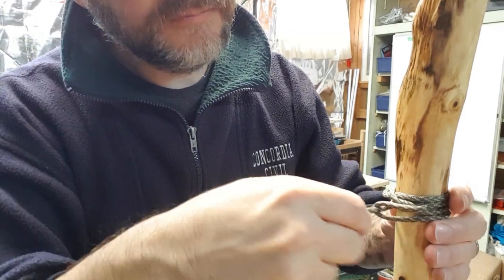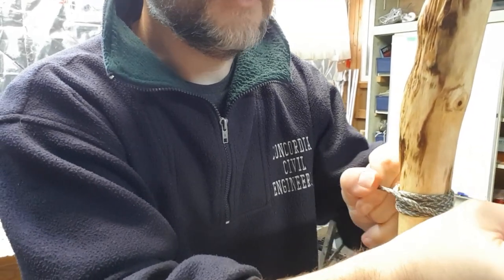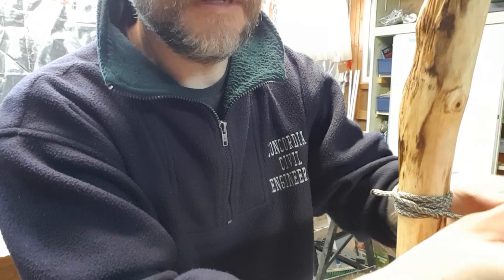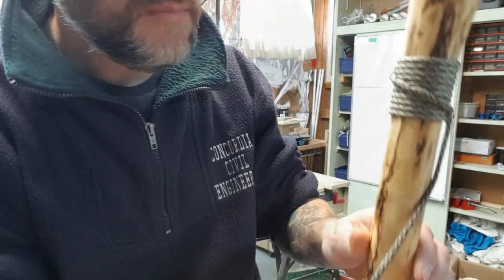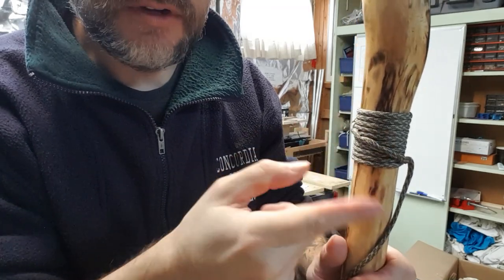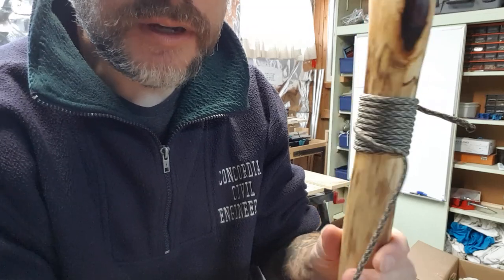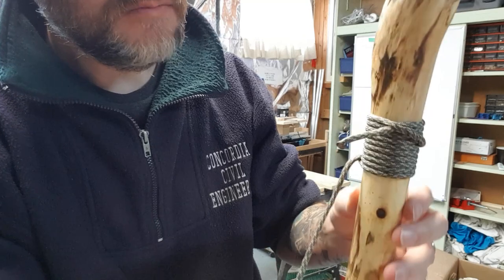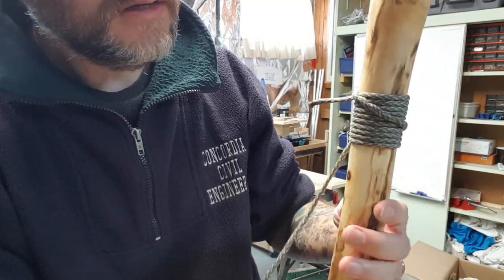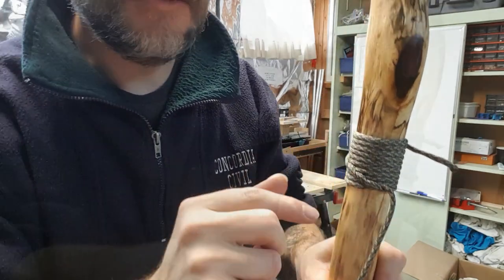I'm going to do a bunch of half knots all the way through and create that spiral wrap you saw on the first wood spirit walking stick. It's a beautiful wrap — it comes out nice when you have about six to eight inches of handle. Let me do a few and we'll start to see that little diagonal form. I've done maybe an inch, inch and a half, and you see that spiral. The smaller your diameter, the more spirals you're going to get around. The last one was a bit thicker so the spiral was stretched out, but this one's going to come out nice. You start seeing that pattern coming through — makes a really nice tight handle.